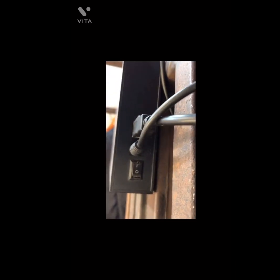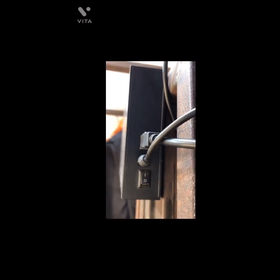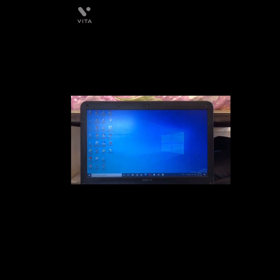This on/off button will not work going forward. Now we check that the 2-in-1 USB 2.0 HDD enclosure is working or not.